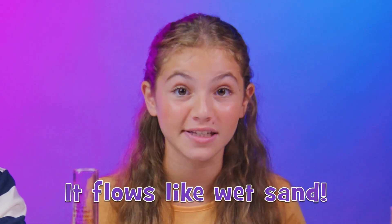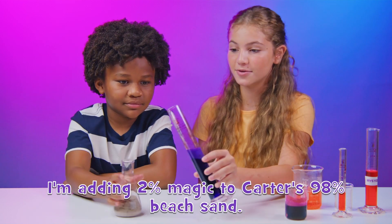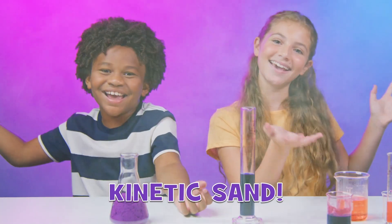A new kind of sand — it flows like wet sand, but it never dries out. I'm adding 2% magic to Carter's 98% beach sand. We're calling it... Kinetic Sand!